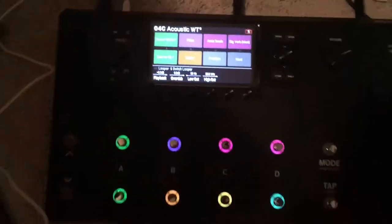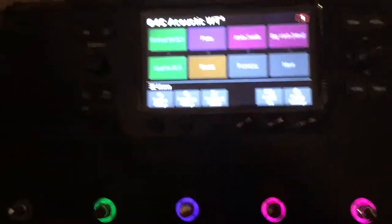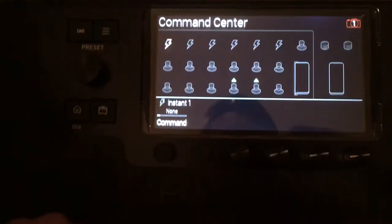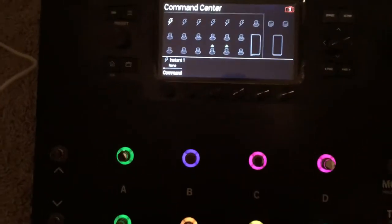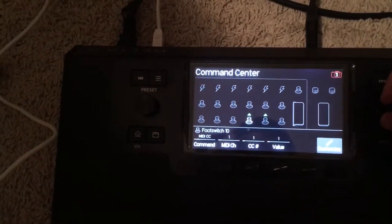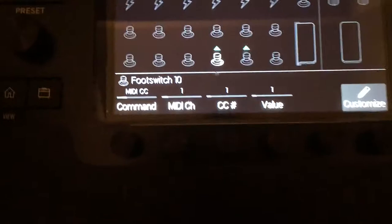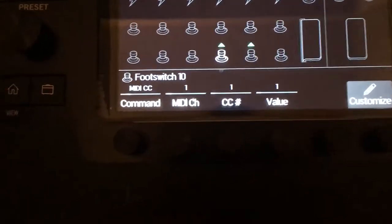First I will set up the hamburger button. I will go to command center and then I will choose the switches I want. I choose the switch down here. I use the joystick over here and I told it to send a MIDI CC on channel 1, CC number 1, value 1.